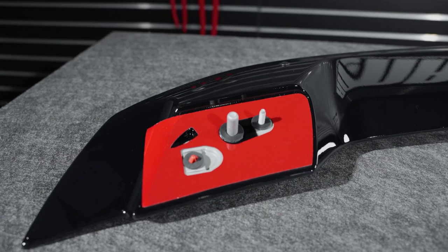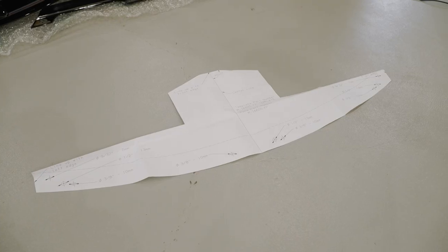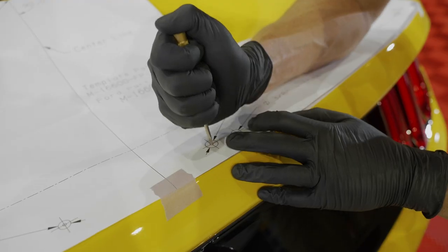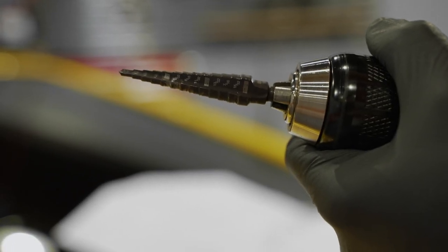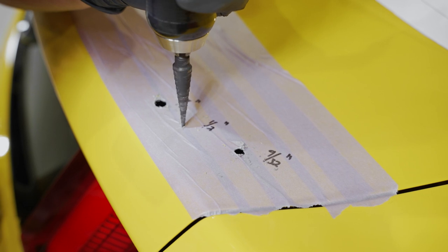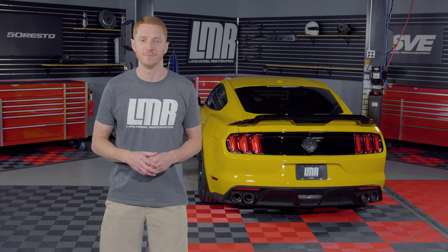Unlike cheaper alternative spoiler options, Ford Performance includes a template that makes the installation process very straightforward. You will have to cut out the template and tape it to the top of the trunk, mark the holes, and drill them to the correct size as shown on the template. I like to use a step drill bit for these types of installations as the finished hole is a lot nicer and usually doesn't require any deburring. Be cautious when using a step bit as you don't want to drill the hole too big, or depending on the space between the next panel, you don't want to puncture the next layer of metal.